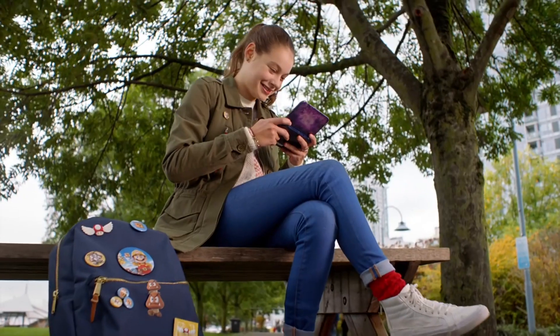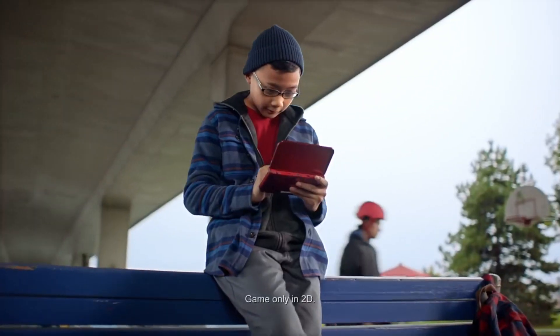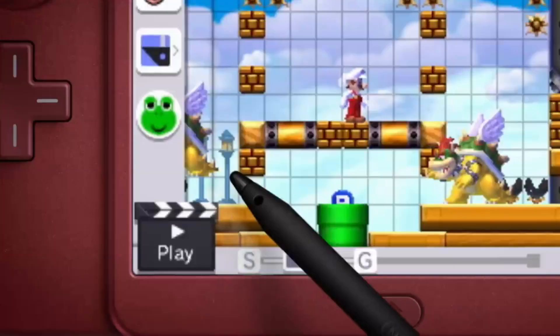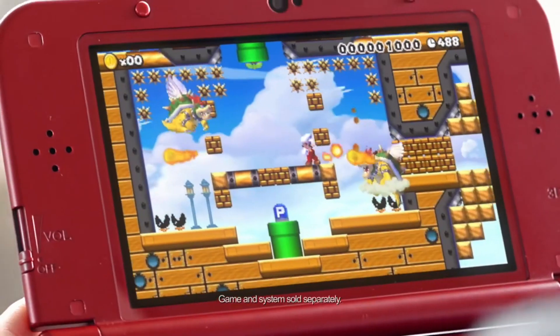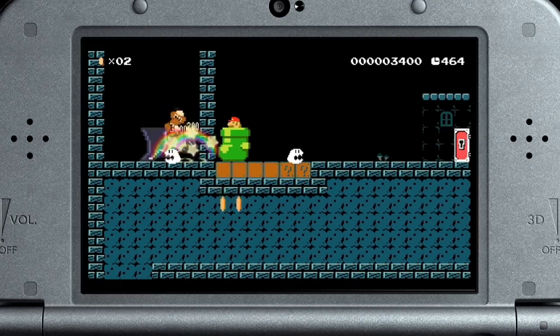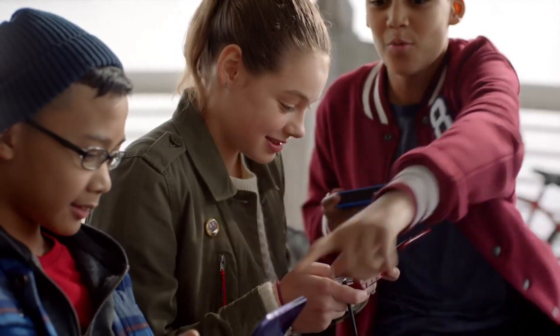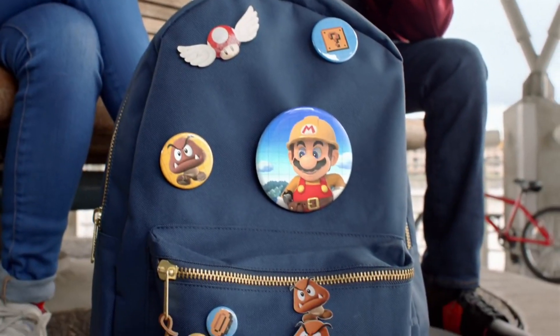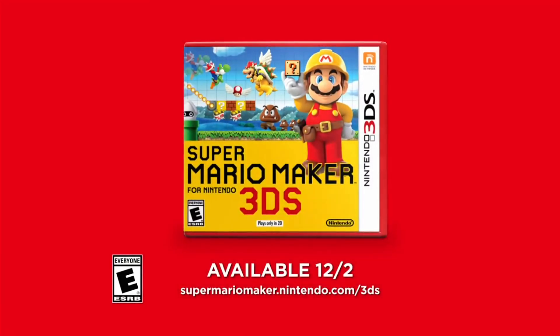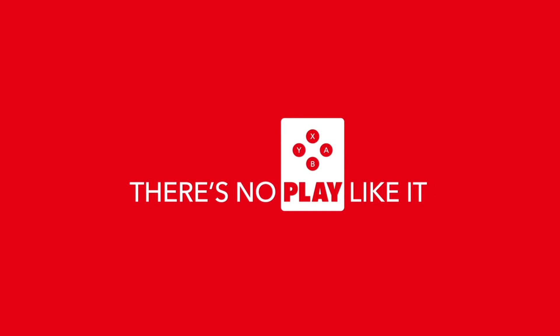Super Mario Maker for 3DS retains the most important element from the original version: the fun. It's still a blast to create levels and check out the amazing challenges other real-life players have crafted. The Medal Challenge Mode really does add a nice feather to the cap of the 3DS version as well. The Wii U version still comes out ahead in controls and the online aspects, but Super Mario Maker for 3DS is no slouch. If you don't own the original, this 3DS version is a no-brainer. If you already have the game on Wii U, you'll have to decide if the excellent Medal Challenge Mode is enough for you to raid your wallet a second time.